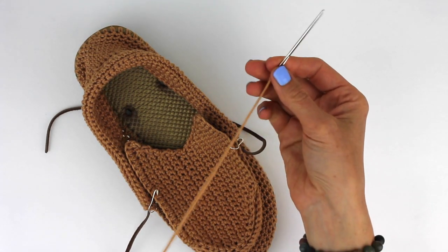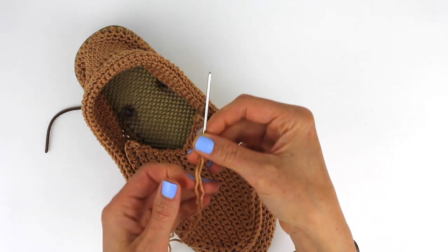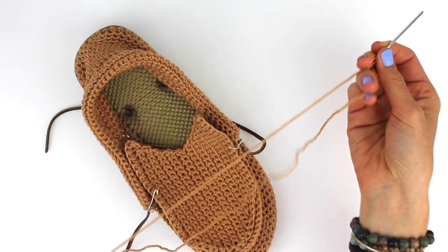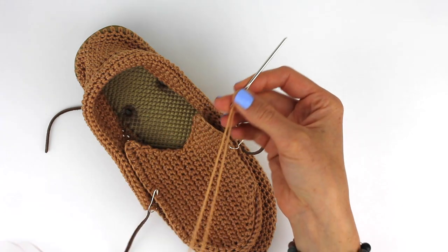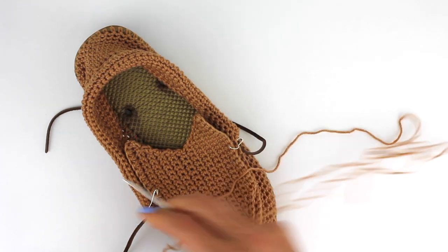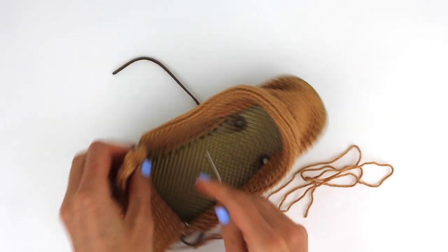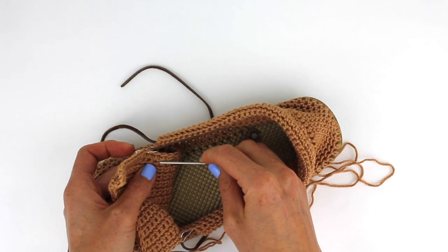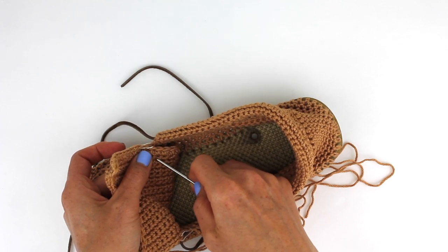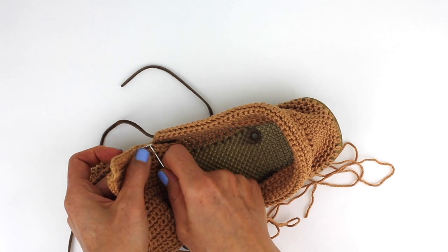Now I have a tapestry needle threaded with the same color of yarn, and I'm just going to use one strand. So instead of knotting it at the bottom so that I have two strands, I'm going to use this and tie a knot somewhere on the inside in an inconspicuous place so that I won't be able to see it or feel it when I'm wearing these.